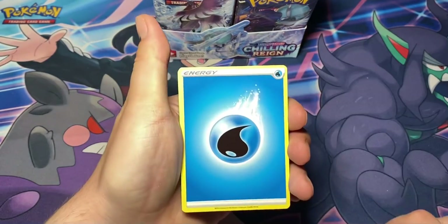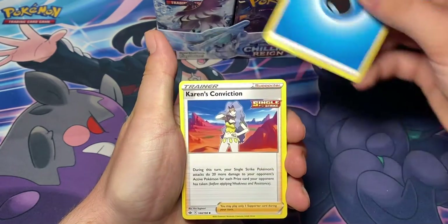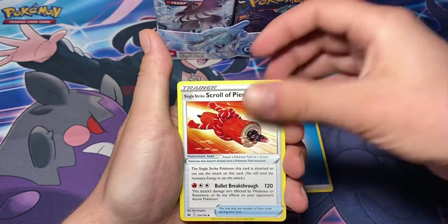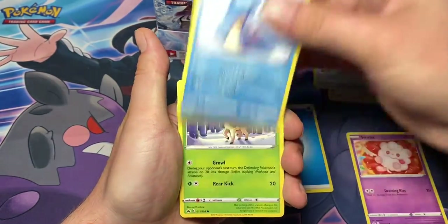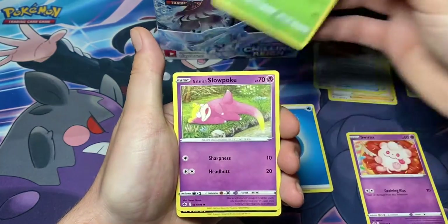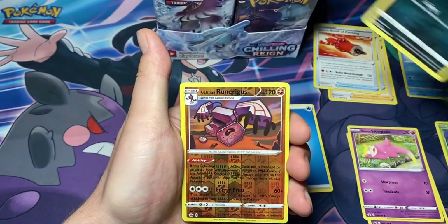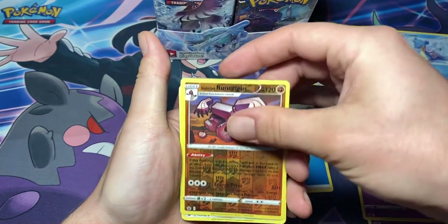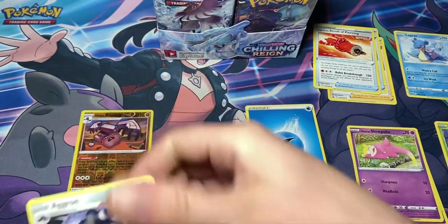I've seen some people complain about the card quality of this set. We got: water energy, Karen's Conviction, Echoing Horn, Scroll of Piercing, Swirlix, Lapras, Deerling, Slowpoke, Coughing, reverse Galarian Unrigus, and an Agrin. Put that to the side.